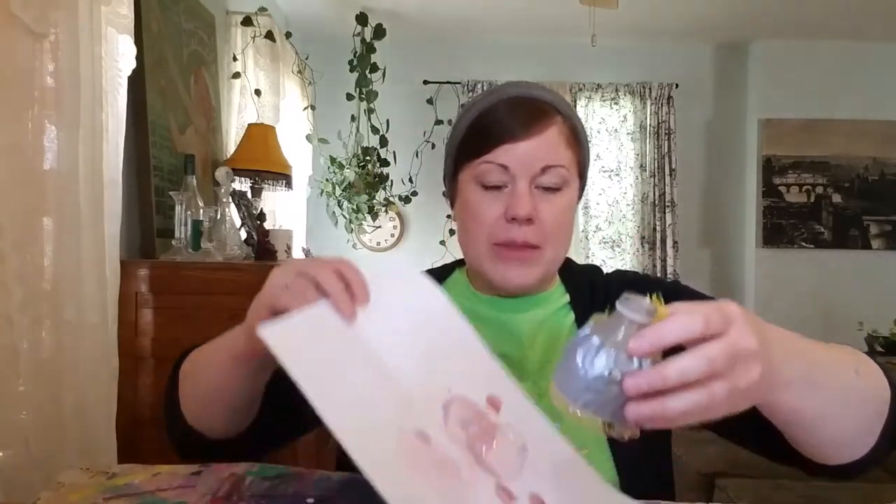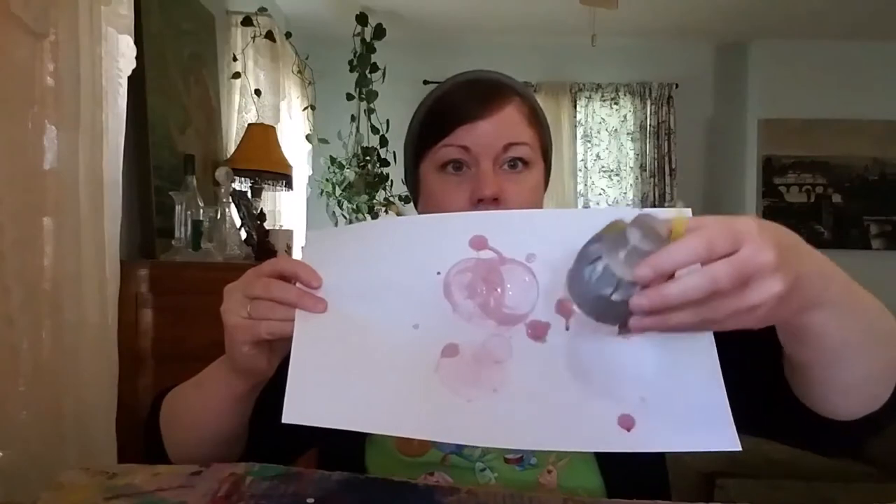Whoa! Did you see those bubbles? They were awesome. Let's do it again! I'm taking it over my paper and doing bubbles. We're going to do it with all different colors. I started with red and then you can do any color you want.